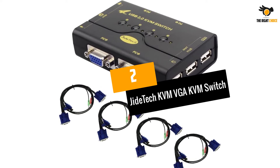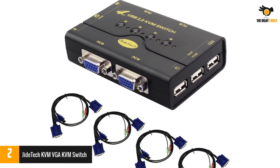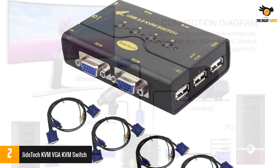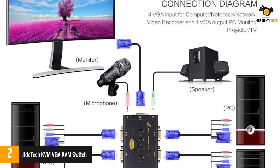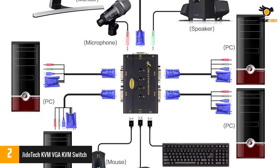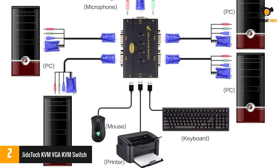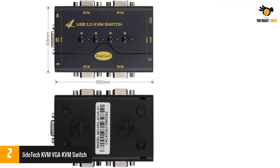Number 2: Jade Tech KVM VGA Switch. Jade Tech has been around for quite a long time and offers a wide range of entry-level yet highly functional KVM switches. The Jade Tech KVM switch is the perfect option for those who have multiple computers and want a KVM switch without spending a premium. This KVM switch is able to support up to four computers to be used together.